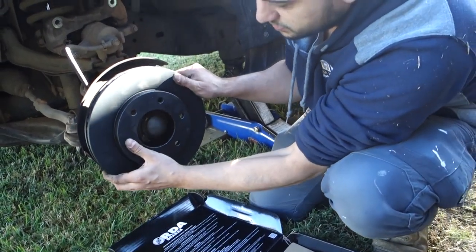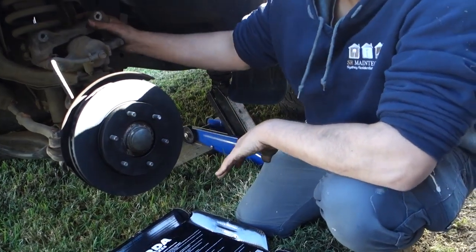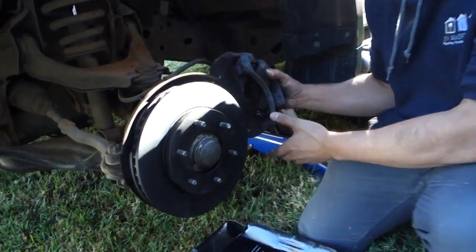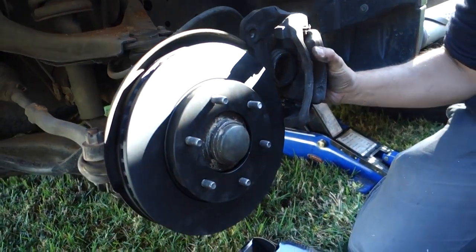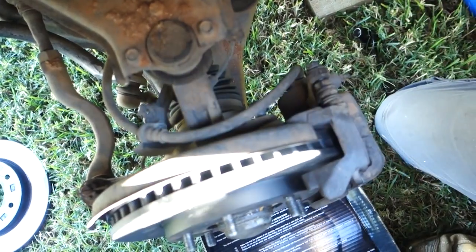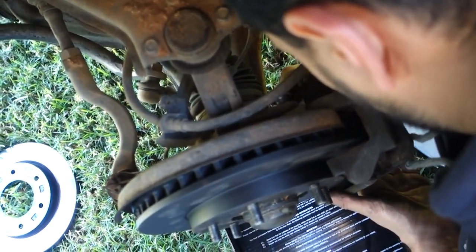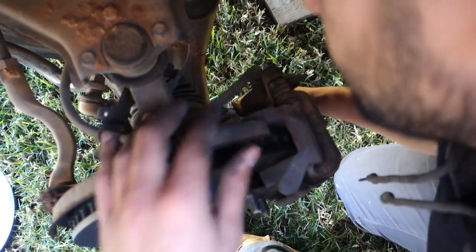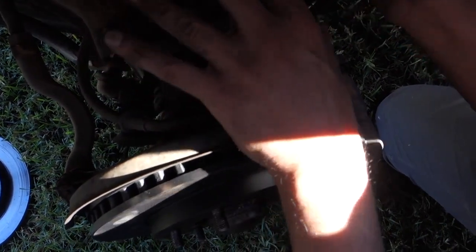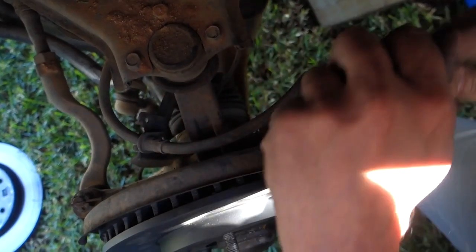All we do now is simply install the new rotor back in place, push it in nice and tight, and then get started on the brake caliper. Get your brake caliper back into position, re-line it up with the bolt holes, put the top bolt on hand tight, then put the bottom bolt in as well. Use your ratchet to tighten these two up — make sure you do these bolts up nice and tight, top and bottom.